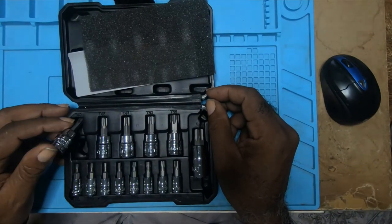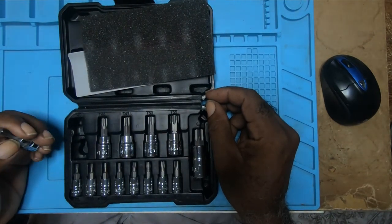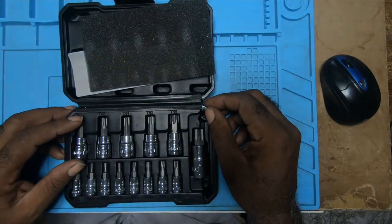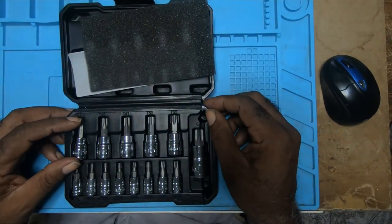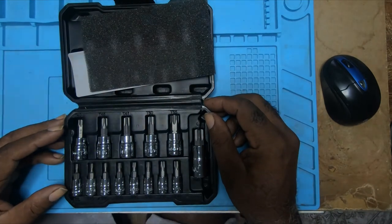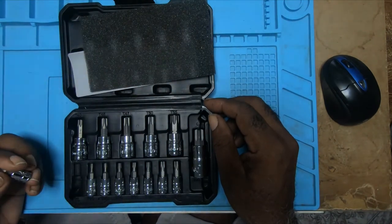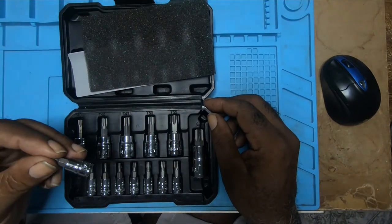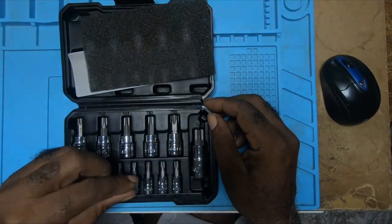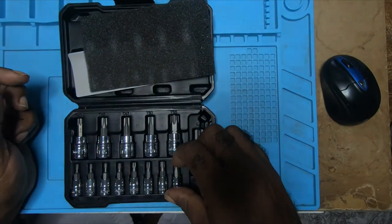I call them sockets but they are T-drivers. They range from 1/4", 3/8", and 1/2". The 1/4" drive starts with T8, T10, T15, T20, T25, T27, T30, and T35.